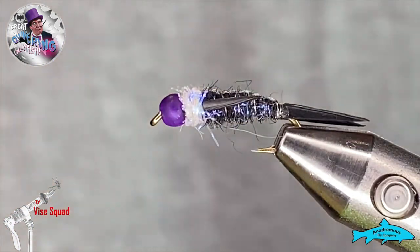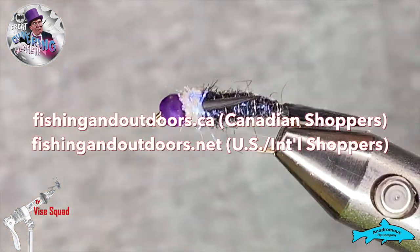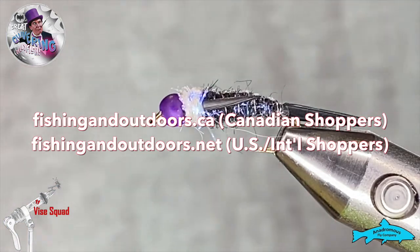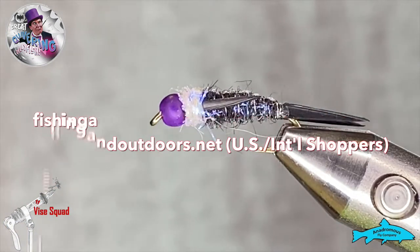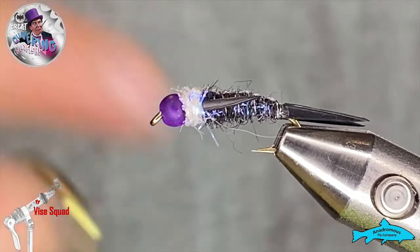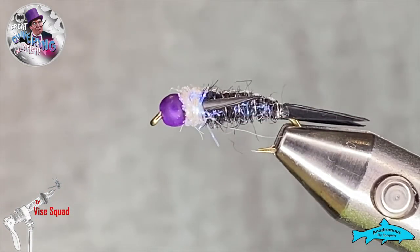If you're interested in our sponsor's gear, Anadromous Fly Company, they've got some great stuff. You can head on over to fishingandoutdoors.ca for our Canadian friends, and dot net for our American friends. We've got all their stuff on there and a whole pile more.